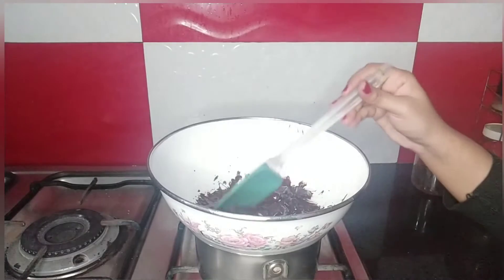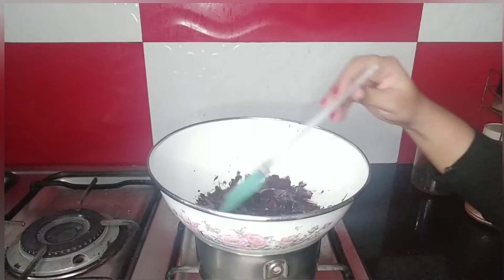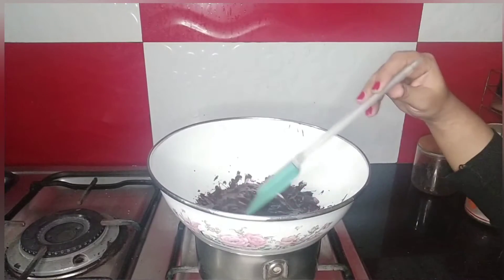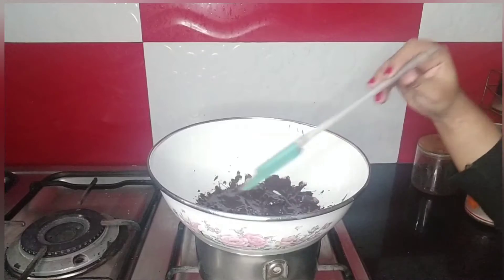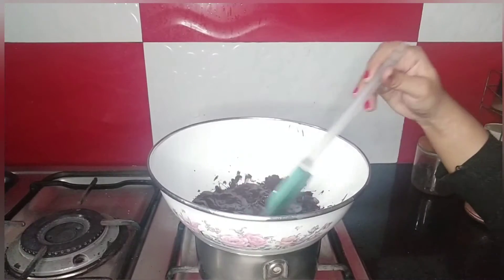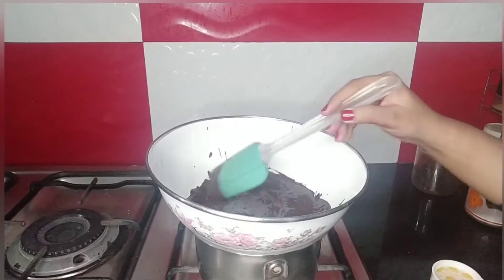For the chocolate brownie, I have added one cup chocolate into the double boiler and now it's melting down. The chocolate should be of good quality — the best quality chocolate is required for making a brownie. Now the chocolate has melted.